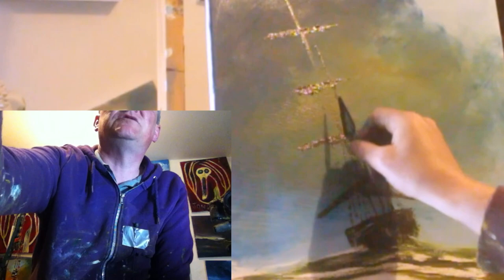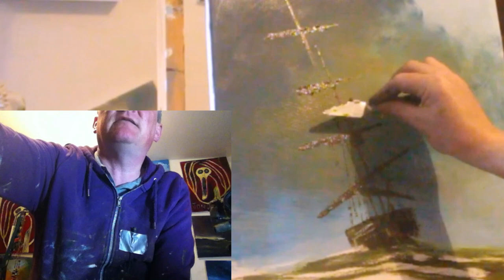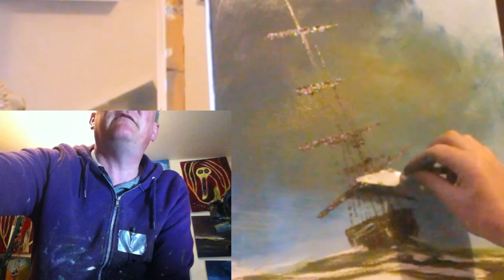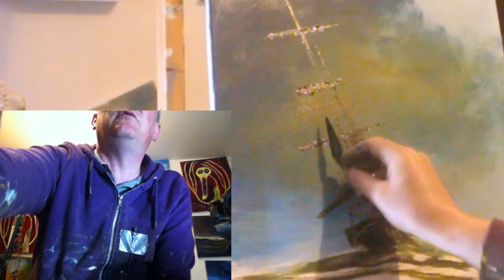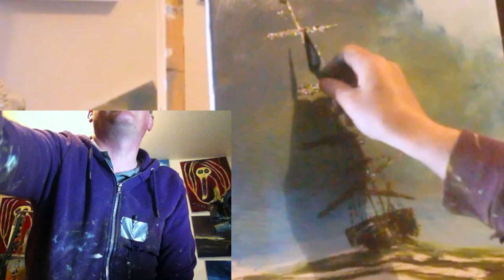I'll put some spars on. To me, a sailing ship just seems a mass of confusion of wood and ropes and god knows what else — it's just the way I see it. Might put a bit of something there, a platform or something. More suggestions of ropes and various other bits. But yeah, it's not looking too bad.